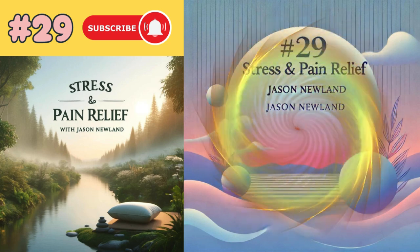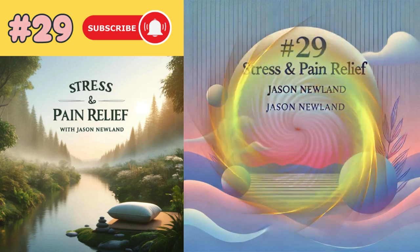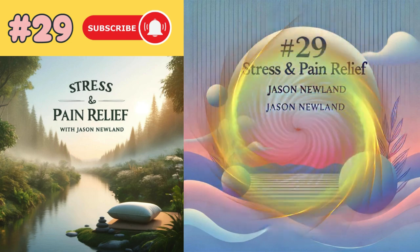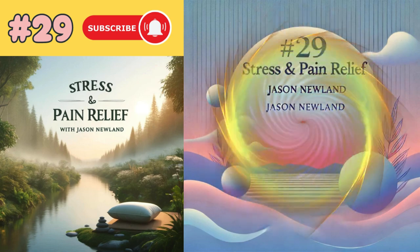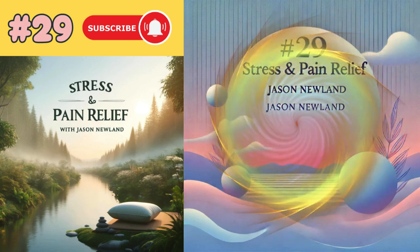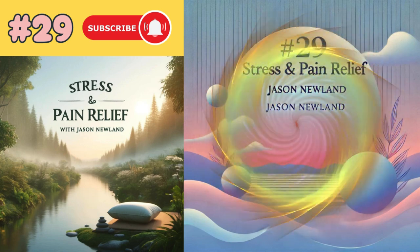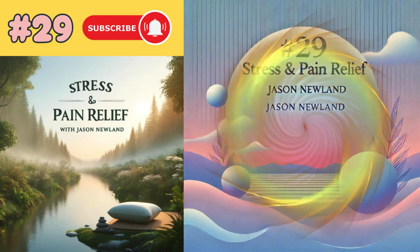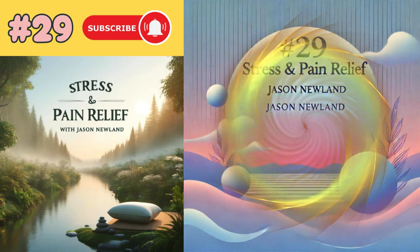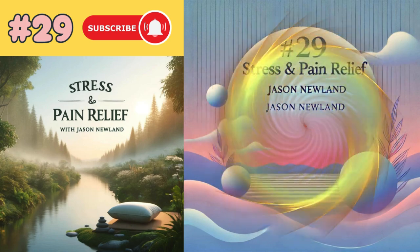Noticing how you feel. And like before, you're going to choose a shape that you want it to be — it could be one of the shapes you've already chosen, or a completely different shape. Something that, for you, represents comfort, calmness, positivity, relaxation. And change the shape now, keeping the same colour you've already chosen.